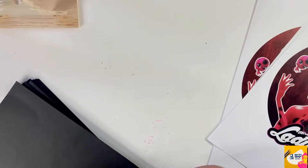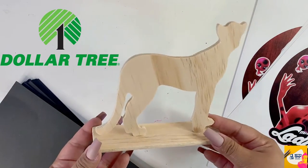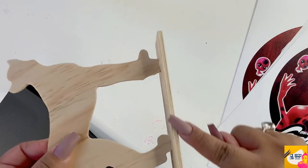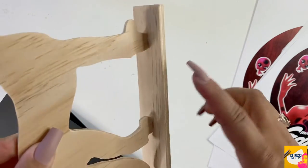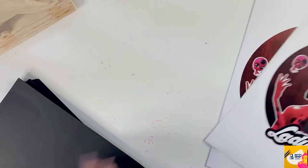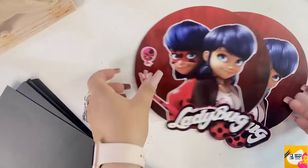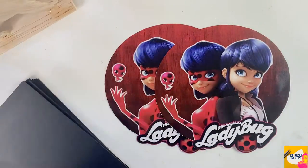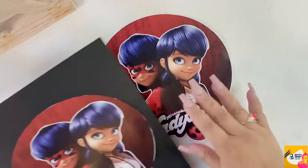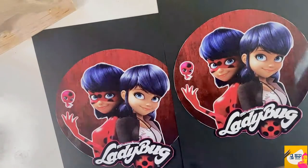This black construction paper is good quality and I got it from Ross because they're usually pretty cheap there. At the Dollar Tree I grabbed this balsa wood jaguar piece that you can paint, but instead I'm going to use it for these centerpieces. Now that I have the design cut, I'm going to use my glue stick and paste it onto individual black construction paper.